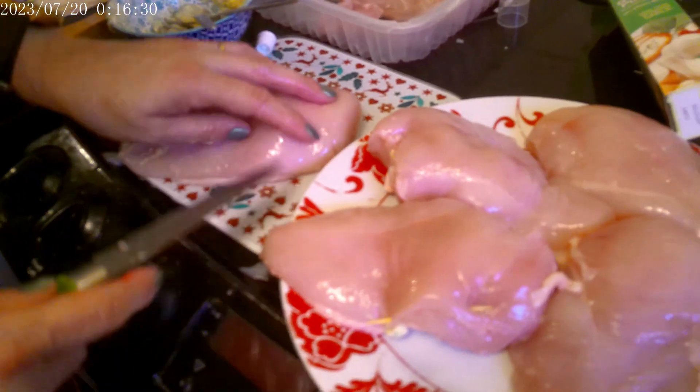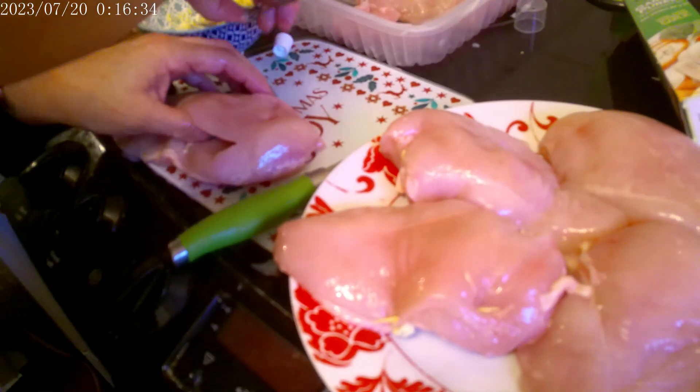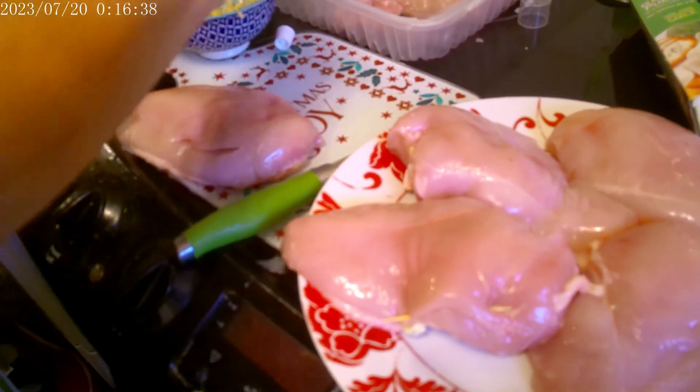I've got five chicken breasts I'm doing and I don't think I'm going to have enough garlic butter filling.